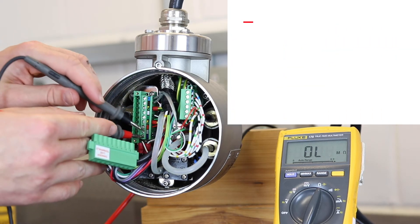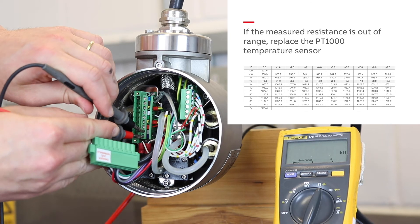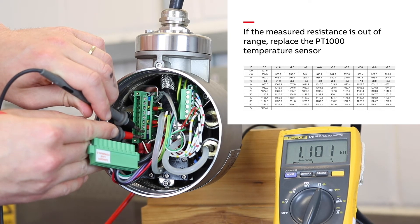The final quick check is to measure the ACJC or PT-1000 resistance between the purple and grey coloured leads and compare it to the table in the maintenance guide.